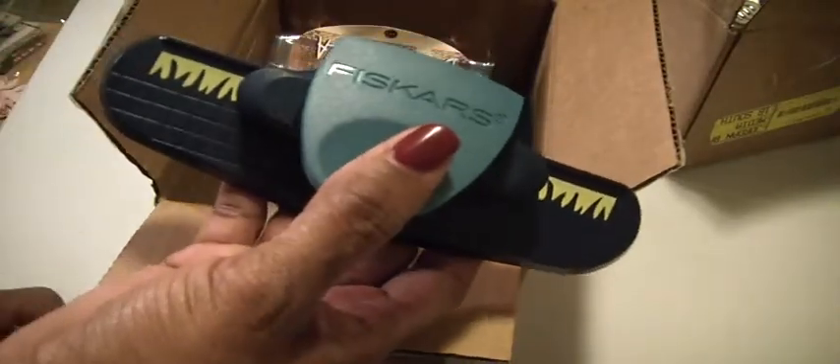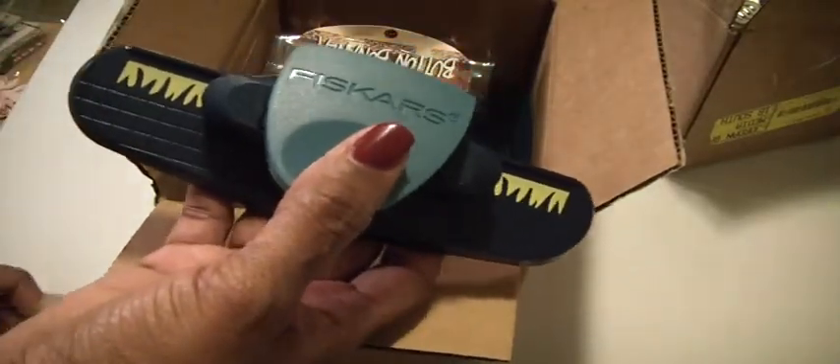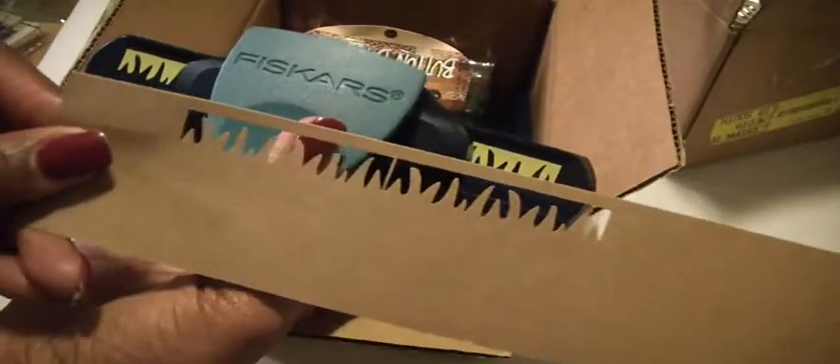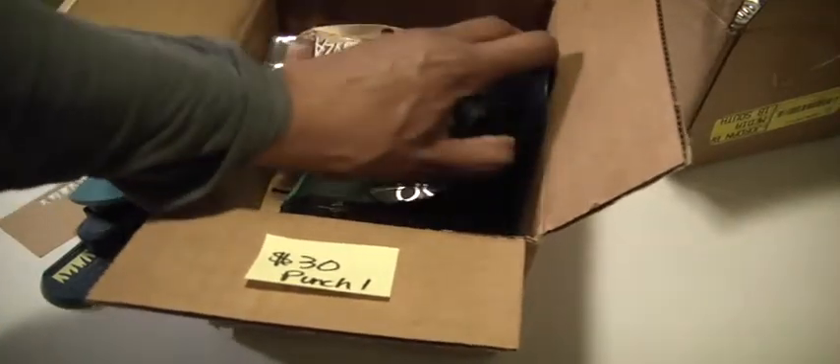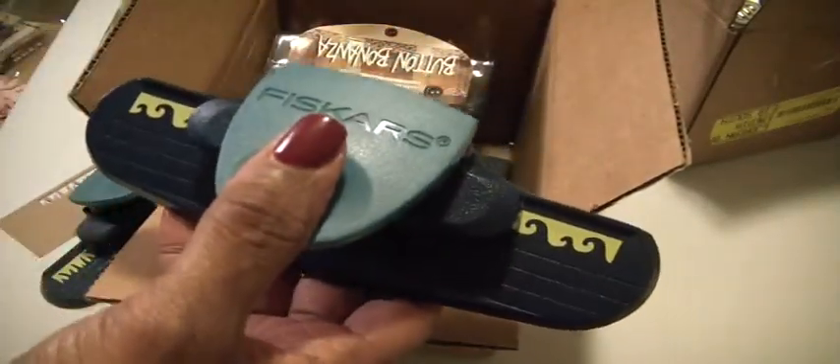In Punch One, there are two Fiskars punches. The first is the grass punch — it looks like this. The other one is waves. I don't think Fiskars puts names on them, but it looks just like waves — ocean waves.